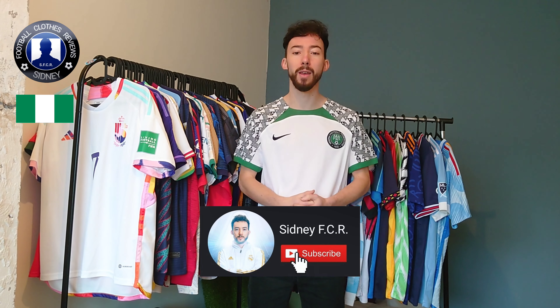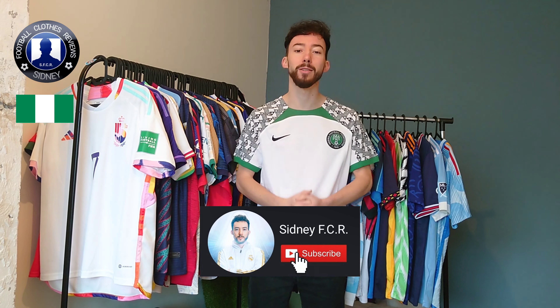In the next clip, I'll show you how this jersey fits me. Once again, make sure to subscribe to my YouTube channel so you don't miss that. Thanks for watching — see you next time.